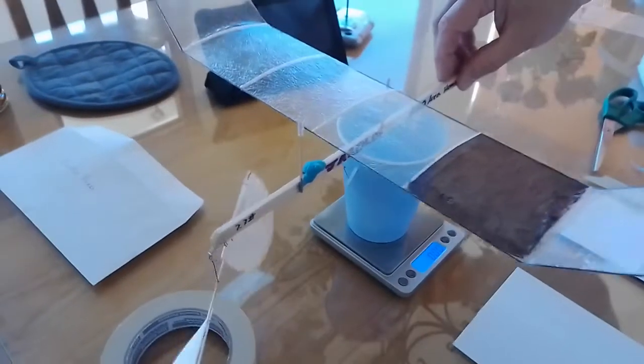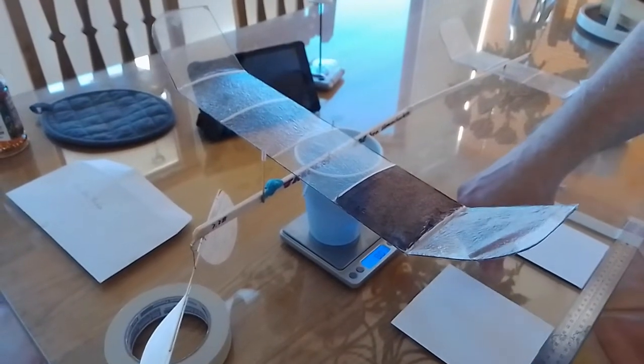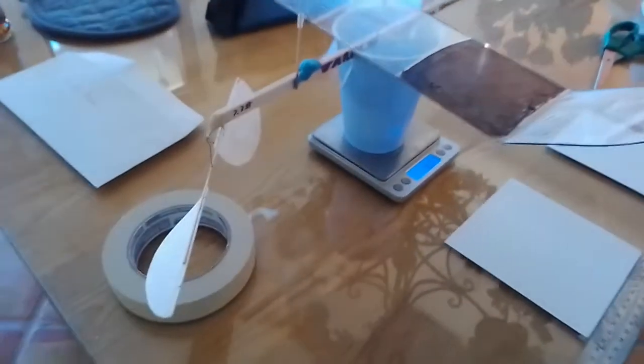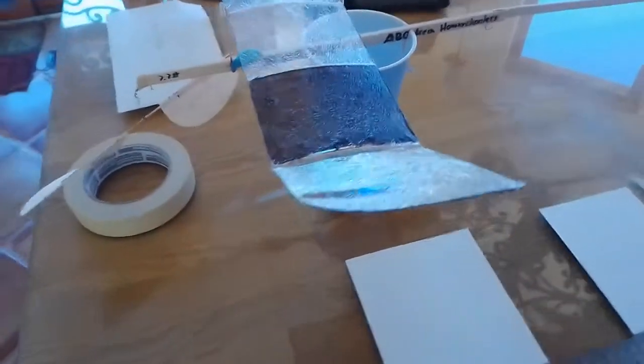Now you can just drop the plane into that slot near the balance point of the plane, and we're reading 8.07 grams. So we're heavy enough on the plane. That's all there is to measuring the plane.